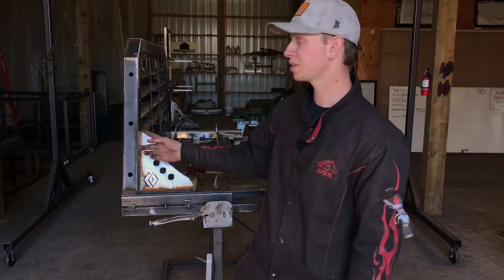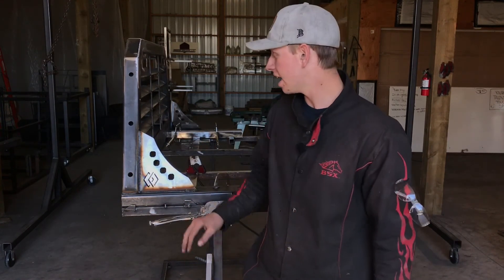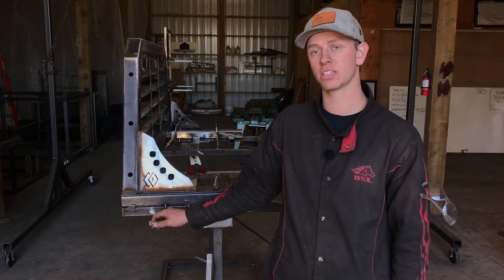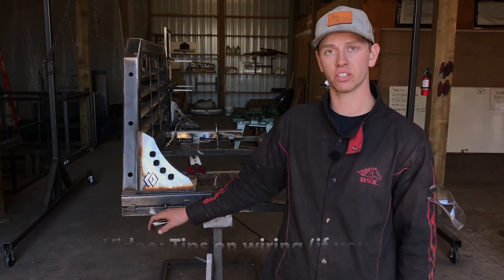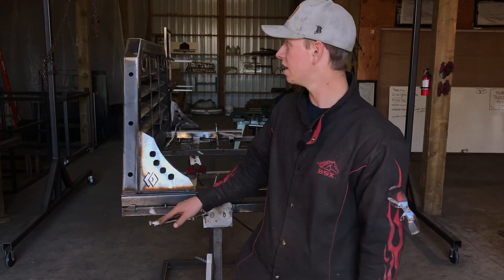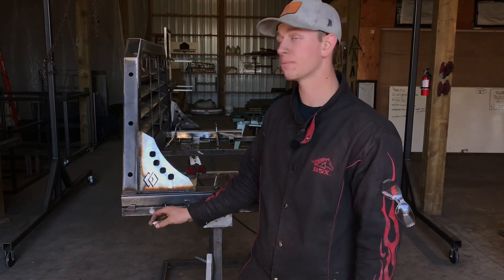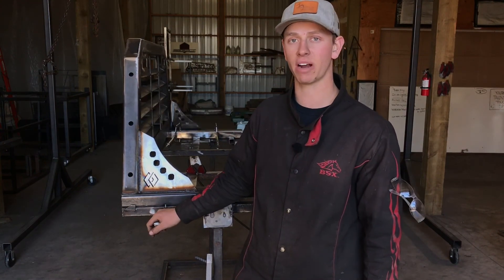After you got your gussets tacked in three ways on both sides, go ahead and solid weld everything. As you can see I've already done that — got a solid weld around my whole tube, one here and one here, nothing on the back side. Once you get done with that, congratulations, you're finished building this thing. You can send it to powder coat, paint, or whatever finish you choose. The next video is just some tips and tricks on wiring your lights — LED work lights, marker lights, and strip turn LED tail lights. If you already know how to wire, disregard it; if not, go check it out. Thank you so much for your participation in this course — I hope your rack looks awesome.